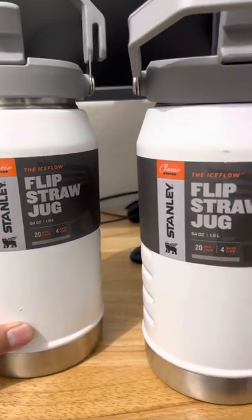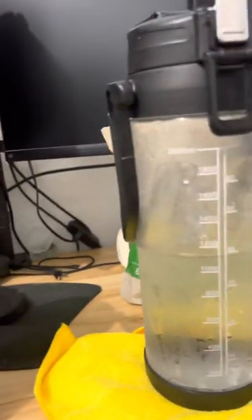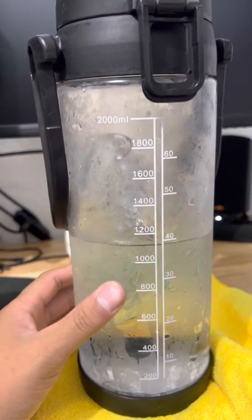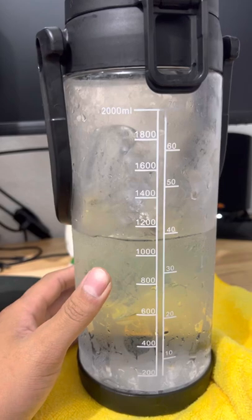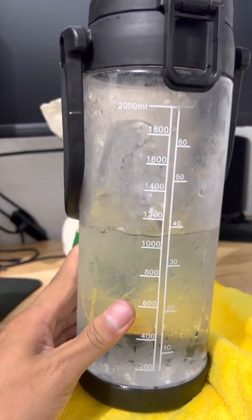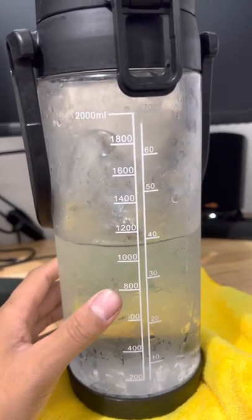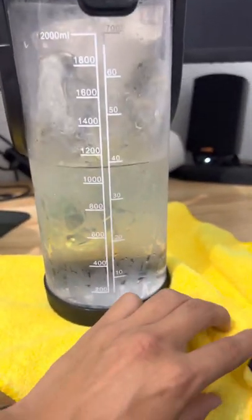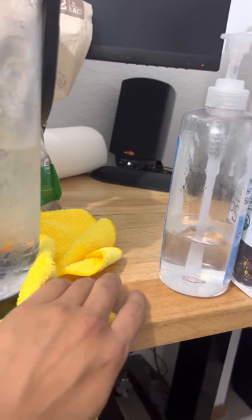I bought two of these guys from Amazon to replace my old bottle. I've been with her for three years — she's my OG water bottle. She keeps ice cold max for three to four hours if I'm lucky, and she creates condensation, hence the microfiber cloth here, to protect the wooden tables.